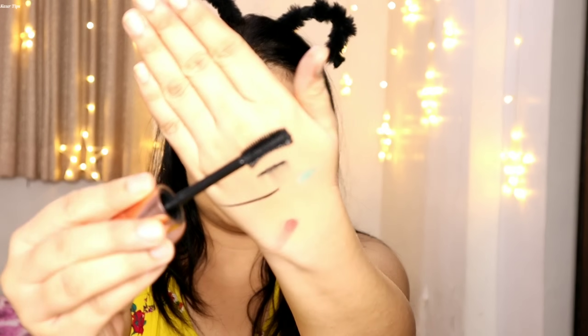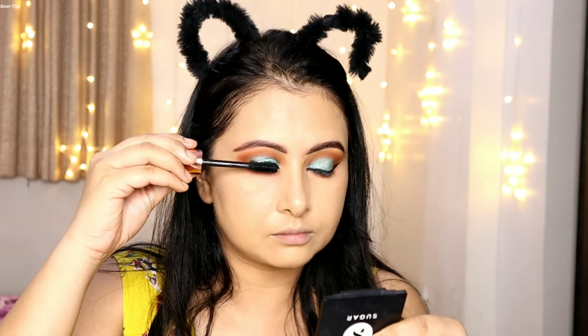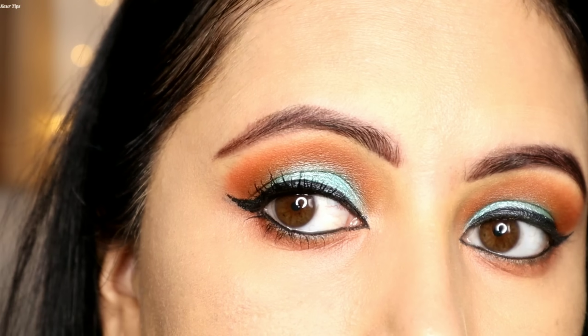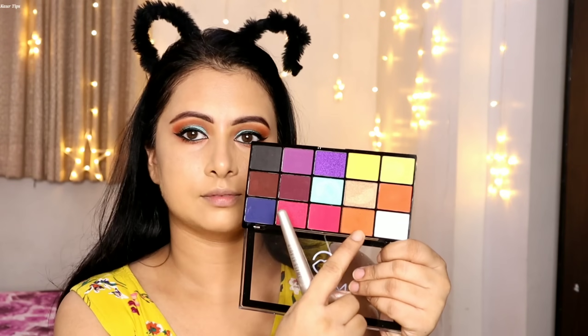For mascara, I use the Mars mascara — this is a budget product and I apply it on the lashes for curl and volume. You can see both eyes: on one hand I applied it and on the other I didn't, to show the difference. This mascara is a good option in budget.